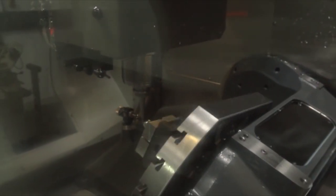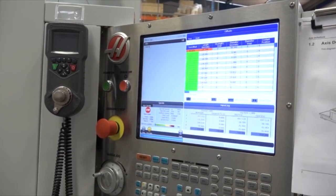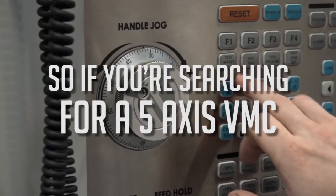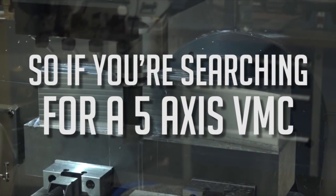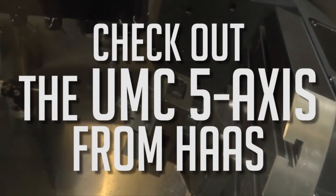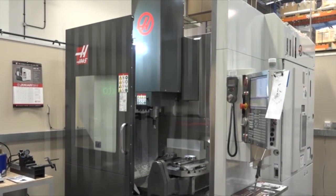We've got a 12,000 rpm spindle, probing on the machine, and you've also got through-spindle cooling. The control's brilliant — we've got the next generation control system on here. It's basically a very sensible package; it's well priced and it's good value and good quality.